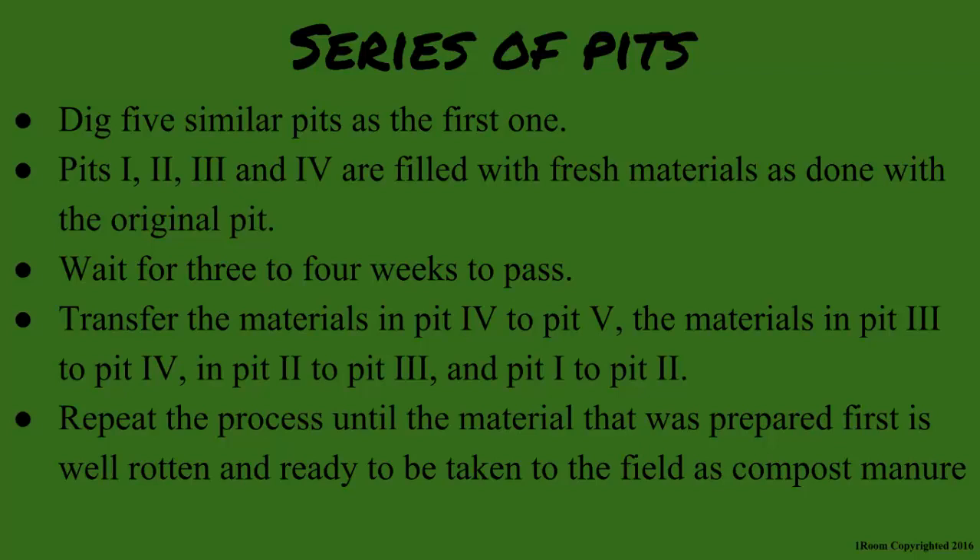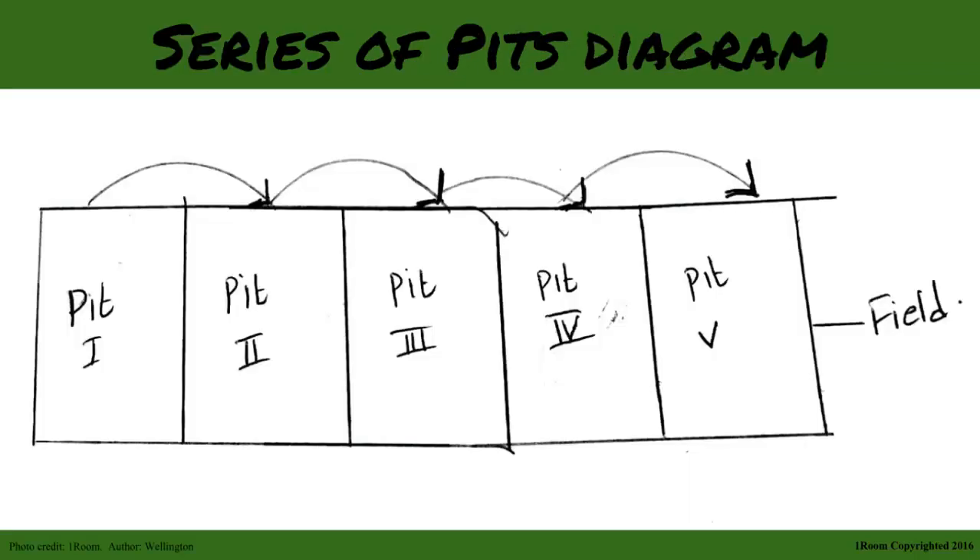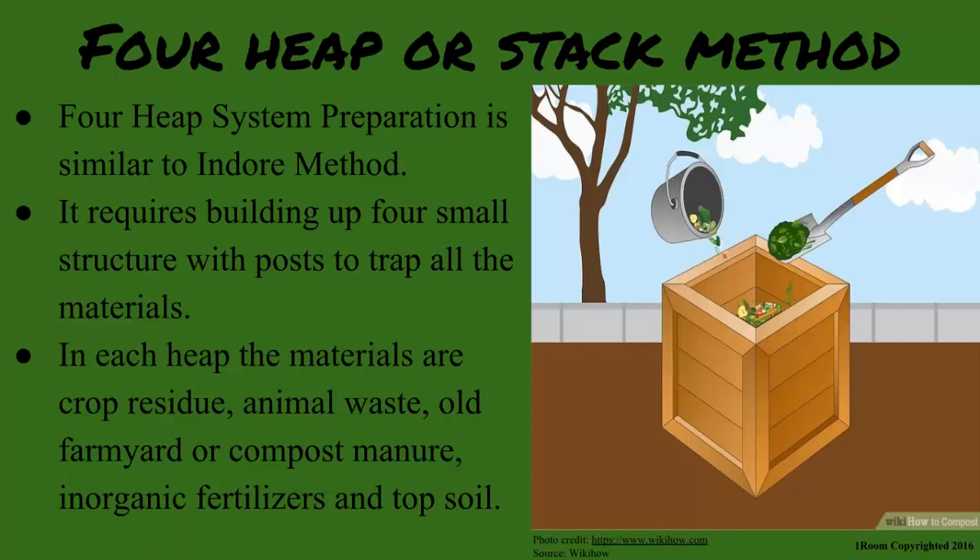The process is harder and more time-consuming than expected. This leads to our second method: the four heap system, or stack method. Preparations are similar, except the four heap system requires building up four small structures with posts to trap all the materials.